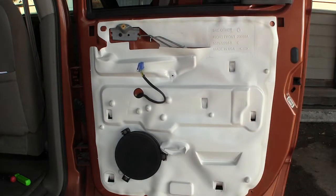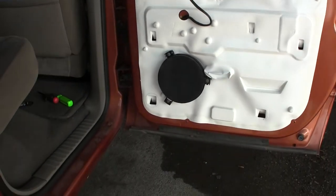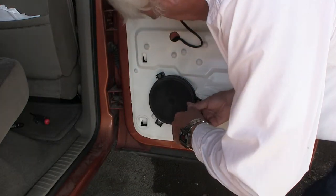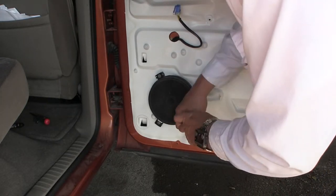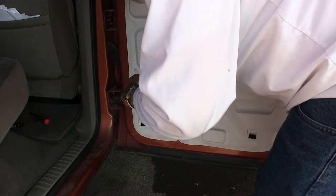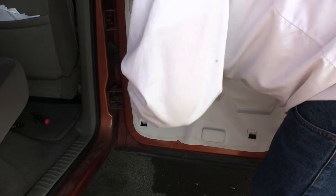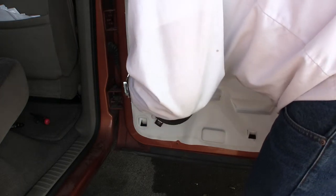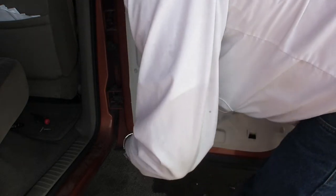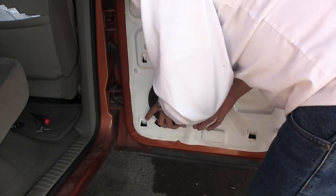And down here, while we're at it — because I know it just unclips from the backside — let's get that out of there real quick. That's just a regular screw. One, two — down here. The reason I'm doing this on video is so I can reference it back and hopefully be able to install my bigger speakers on here.